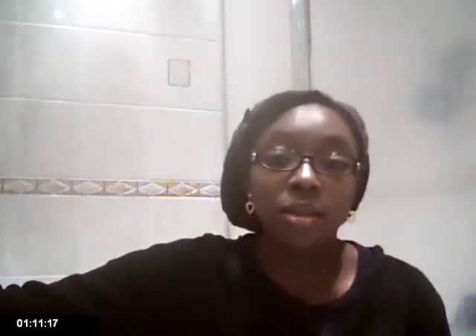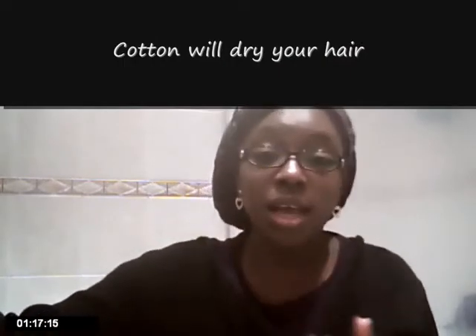And then finally is to protect your hair — to protect it from the cotton sheets or cotton pillowcases that you use. Because the cotton, when you move against it, even when you're just lying on it, the cotton will dry out your hair. It's absorbent, so it will.